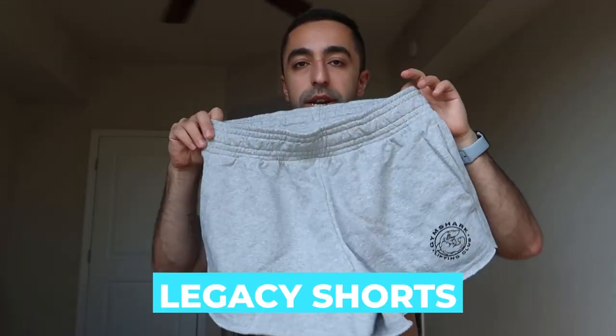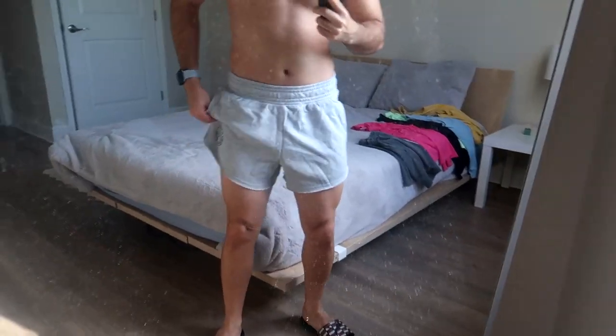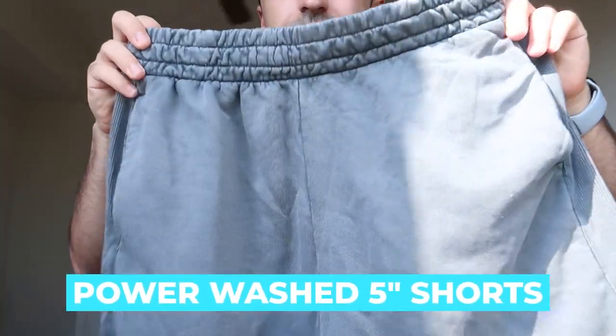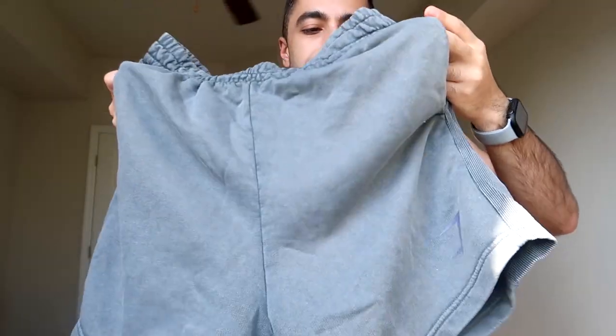Let's start with the bottoms. This is the gray short — I think it's like a three-inch, though it looks more like five. It has a little cut-out and a small logo. Let's try it on. The fit is pretty good — very light, very comfy. Definitely short with the cut here. The next bottom is really cool; I love the color. It's kind of a washed gray — camera doesn't do it justice — but there's no logo, just a nice texture on the side. Very unique and very comfy.